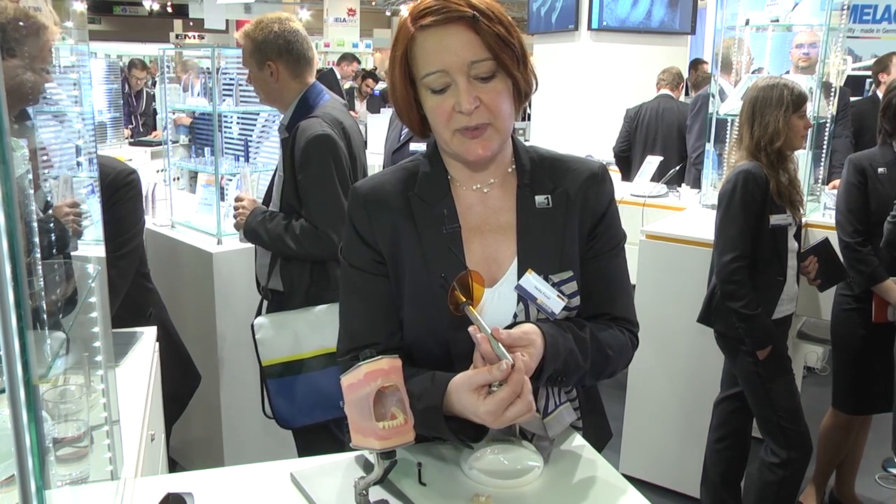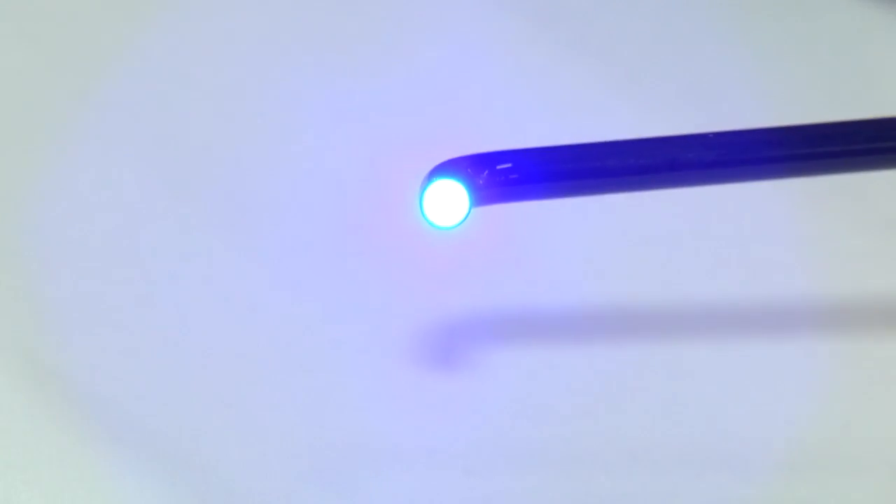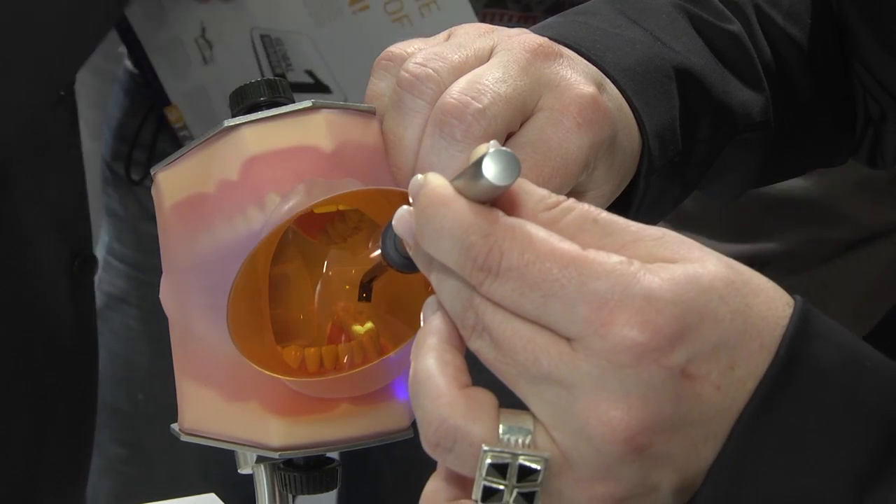How does the XeroInspect work? We have a blue LED light here at 405 nanometers. We put the light on the tooth, and the caries bacteria will fluoresce red while healthy dentine will fluoresce green. You switch on the XeroInspect, go into the mouth of the patient, and check whether you find the red fluorescence or not.